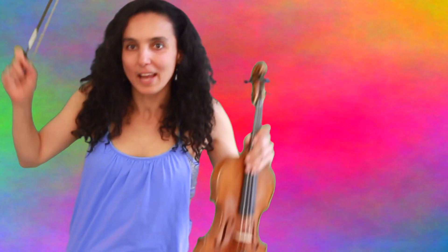Hi and welcome to Music Paradise! Today we're going to learn how to play variation number 11 out of Paganini's 24th Caprice.